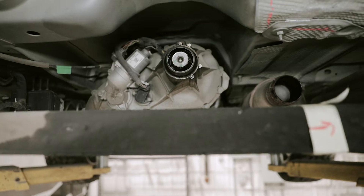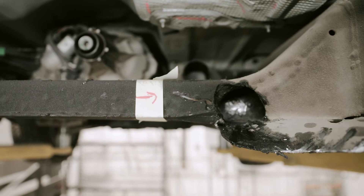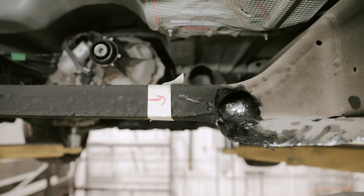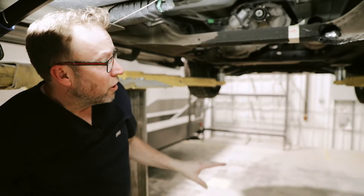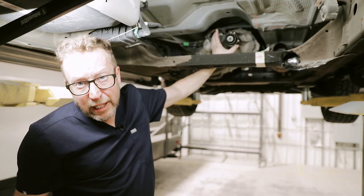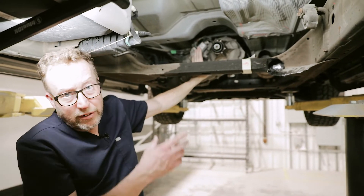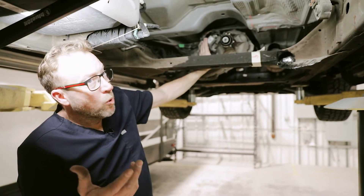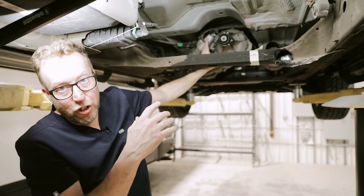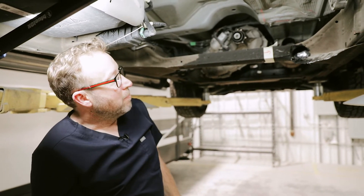Right now we're determining whether the driveshaft can be safely repaired or needs to be replaced. If the frame is not safe, we will be putting a new frame underneath this truck. We've done a complete blueprinting on the vehicle — our only unknown is the tail shaft and the inner workings in the back. We're not sure if the driveshaft was simply pulled out or if the impact damaged the internal parts, so we've got to get that tested as well.